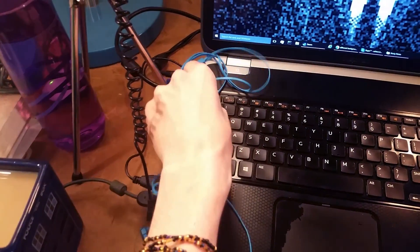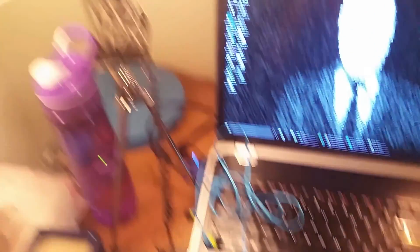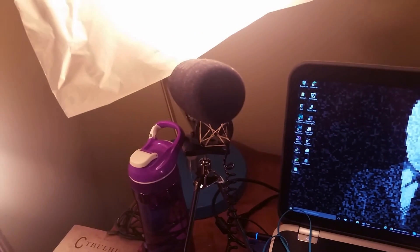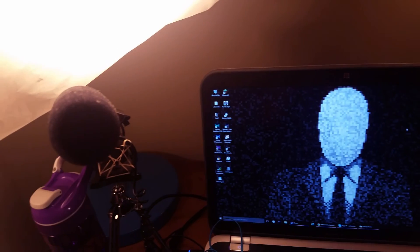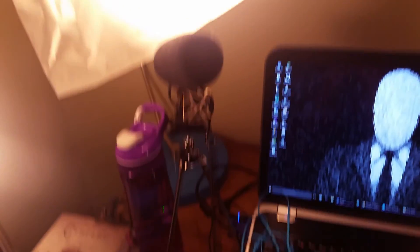For headphones, I have these Skullcandy things — I got them on sale. Those aren't important. For my microphone, this is a Rode. I bought it to put on my DSLR, but it just works better for me when I put it on a horseshoe mount and then a tripod, and plug it into my computer. Makes me sound a whole lot better. So that's what I use for my sound — it's not supposed to be for that, but that's how it works.